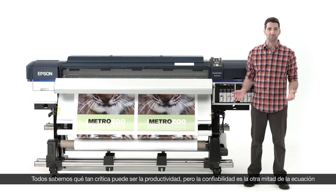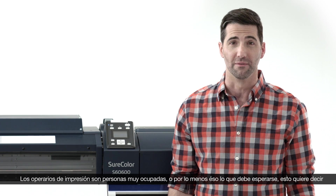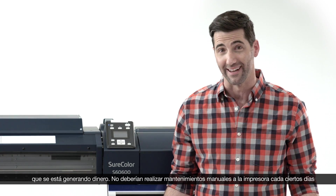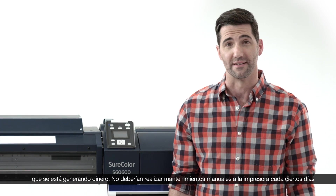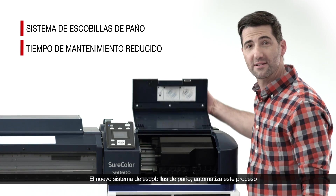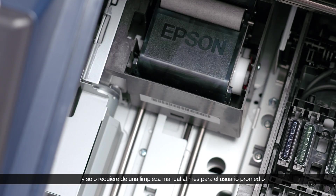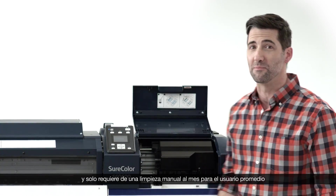We all know how critical productivity is, but reliability is the other half of the equation. Print operators are busy people — at least, you hope they are, because that means you're making money. They shouldn't be expected to do manual maintenance every few days. Our new fabric wiper system automates that process and only requires a manual cleaning once a month for a typical user.